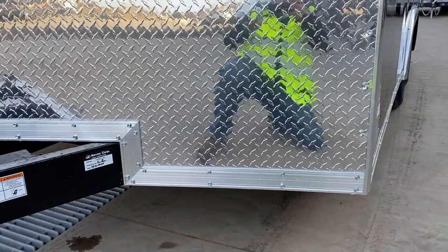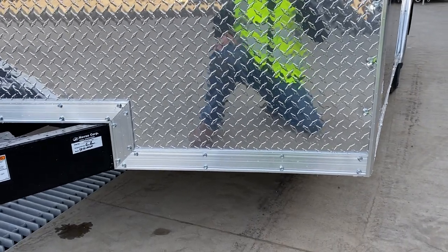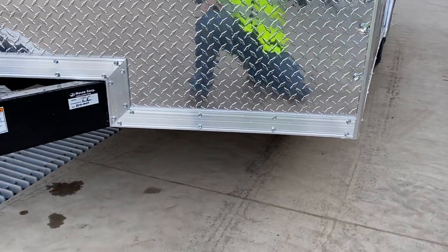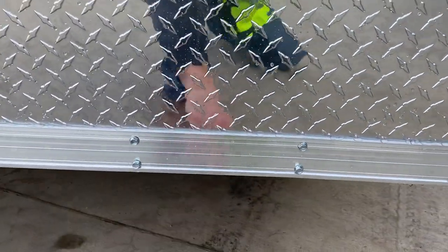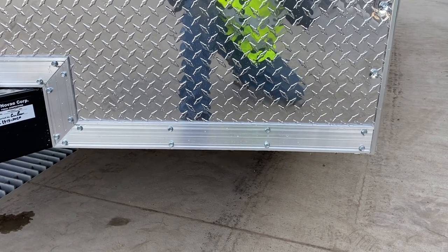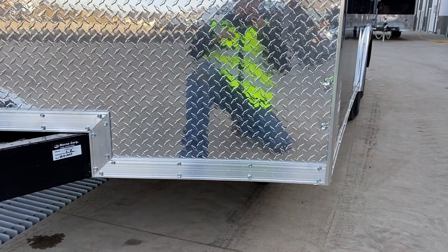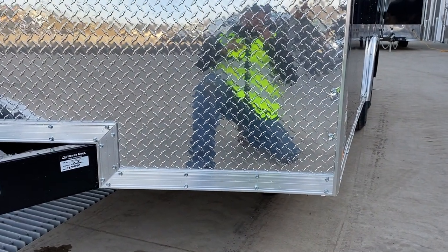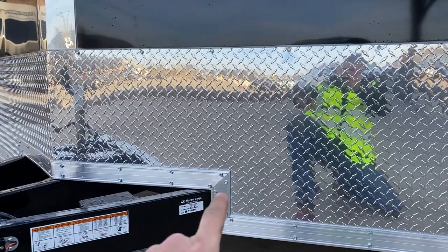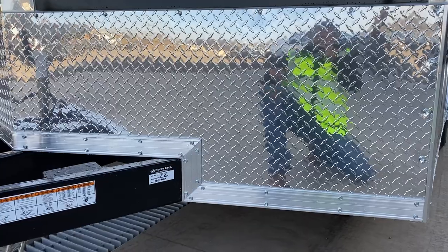There are also a lot of other little details on these. Behind the trim — which we'll take note is a 3 inch trim; a lot in the industry will use a 1 inch trim — there's also a backer behind the trim. There are lags in the stone guard trim instead of trim screws. A lot of times it's just standard trim screws, and a lot of times the stone guard is not trimmed out, and not cut on miters — a lot of them will just do them on a 90.